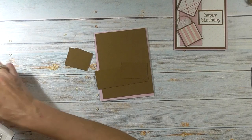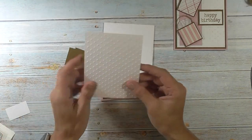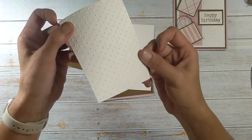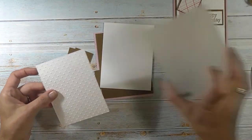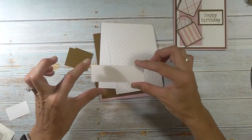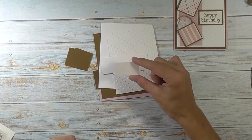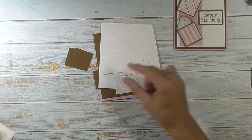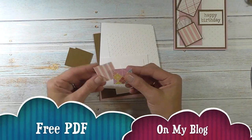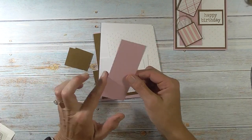Then you'll need some white. I have a piece that is 4 x 5.25 for the inside. For the front of the card this piece is 3.75 x 5 — I did emboss it using a dotted embossing folder. A piece for the inside is 1.25 x 3.75, and for our greeting here this is 1 x 1.75. Then you'll need two pieces of patterned paper, and you'll also need a piece of pink that is 3.25 x 1.75.